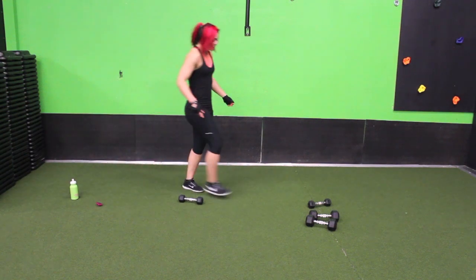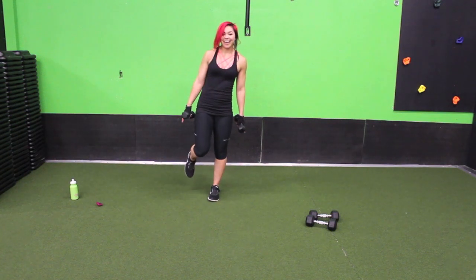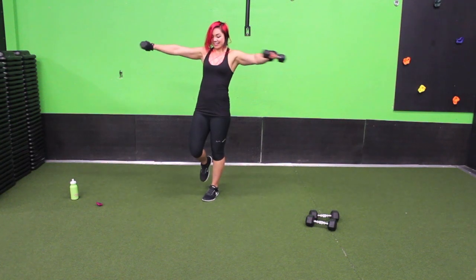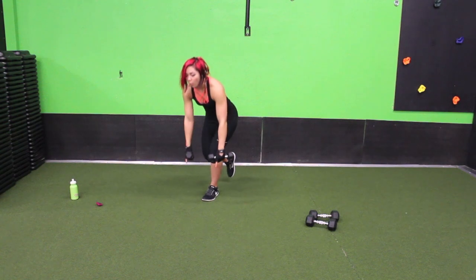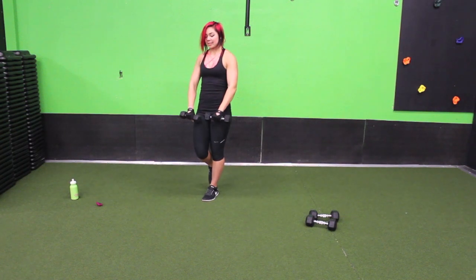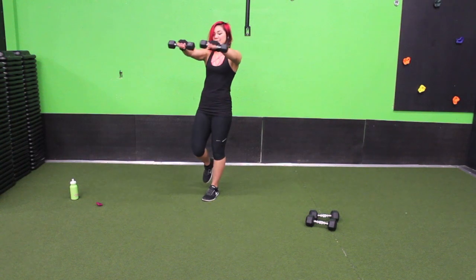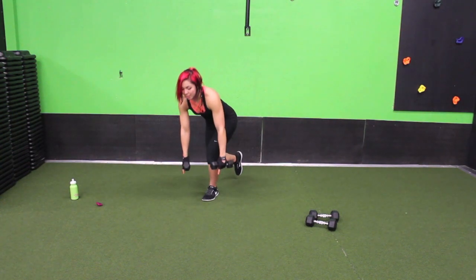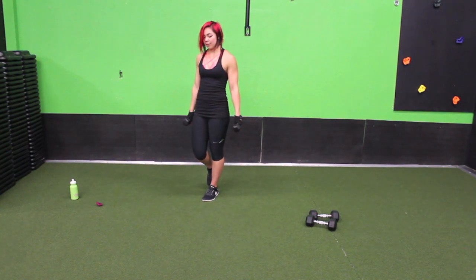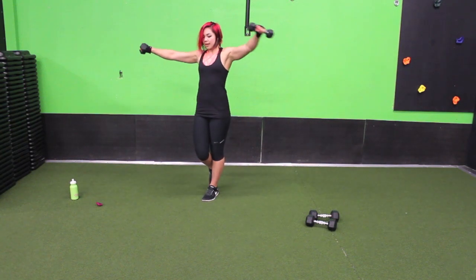Ten seconds — we're going to go to that single leg squat again with the T-arms. Grab your weights, grab heavier if you think you can do it. Stay with us on the left leg. Sink down — my balance is off, it's okay. Some days your balance is off and your body's like, I don't know. Two arms and back down. Press through that heel and imagine there are roots coming out of that heel and attaching to the ground — your foot isn't moving. Keep going, sink it down, come up.